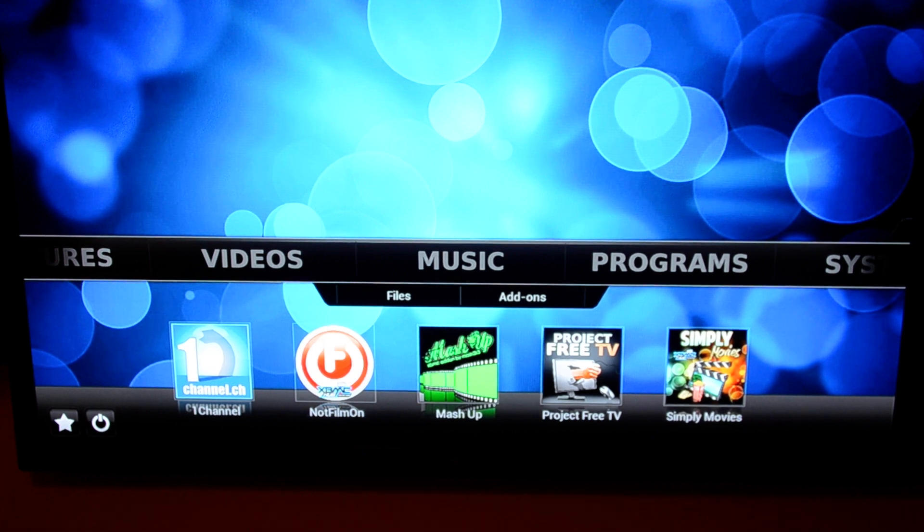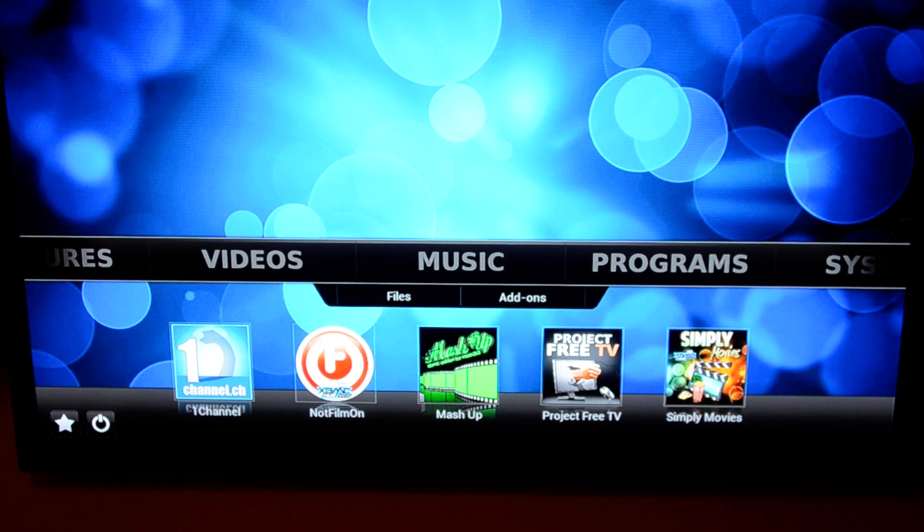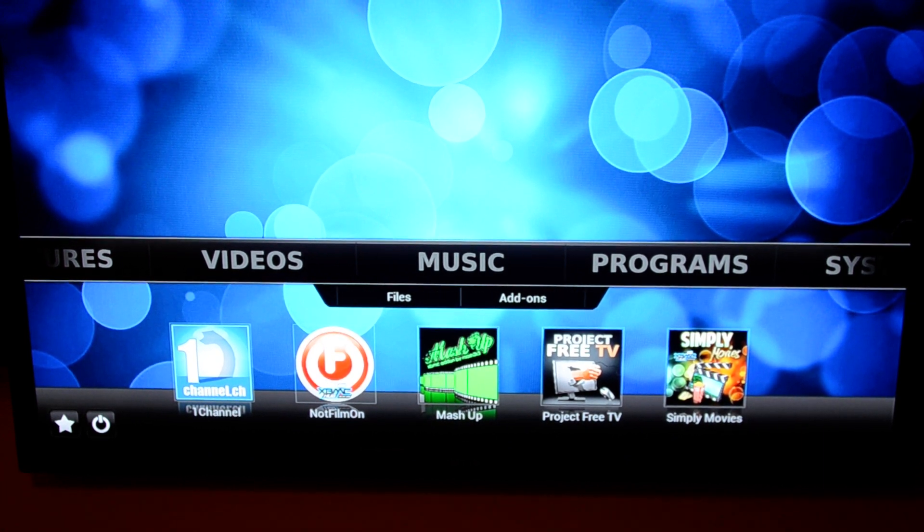Once you use the Android MX system I'm showing here with XBMC installed, fully programmed with all these different channels I showed you in the first video, the second video I'm actually going to show you the actual content. So just teeing that up for you to think about.